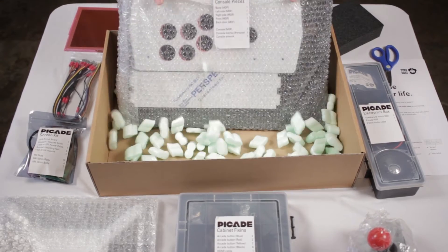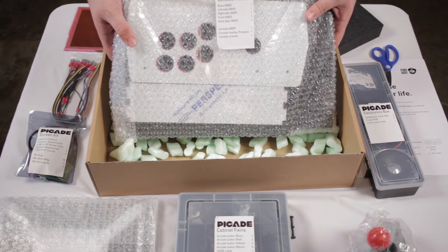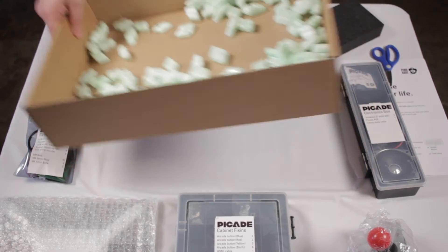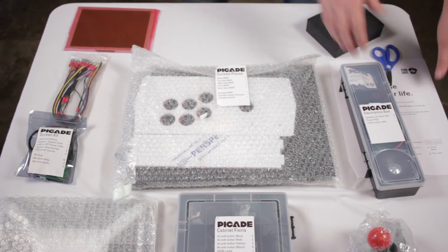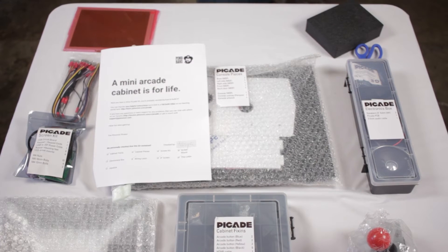This is pretty much the Picade itself — all the sides, all the decorations, and everything else that's required — so pretty much the outer casing. By the way, you can add a Raspberry Pi, BeagleBone, or Intel's little compute stick and just attach it right from the back, which you'll see in a bit.